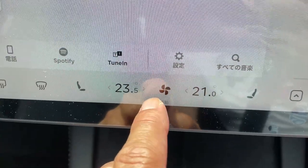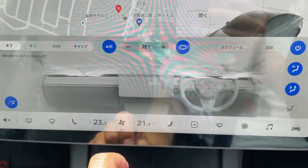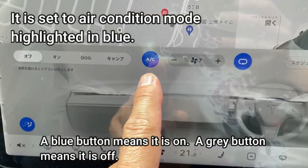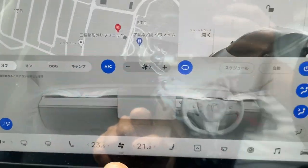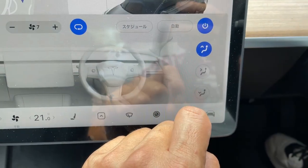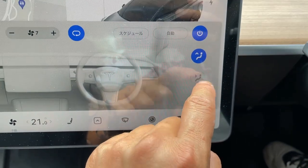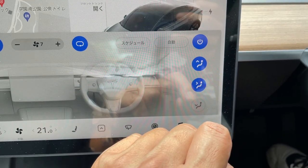So if you press this fan button, you're going to get the main display. When the buttons are blue it means it's activated. When it's grey, it's off — deactivated. Blue means it's activated and grey means it's off.